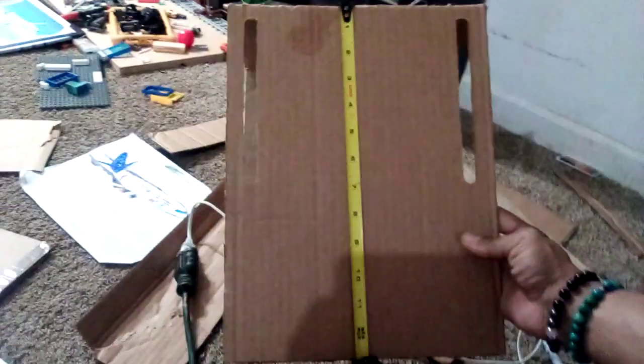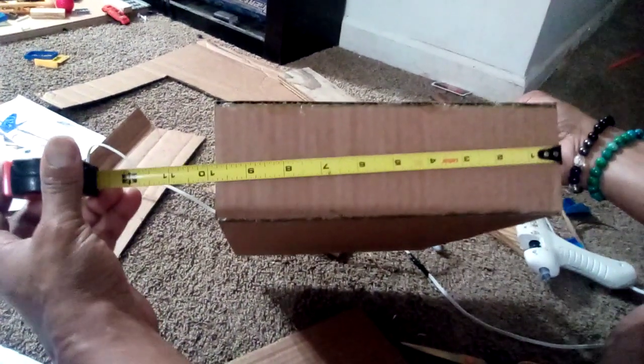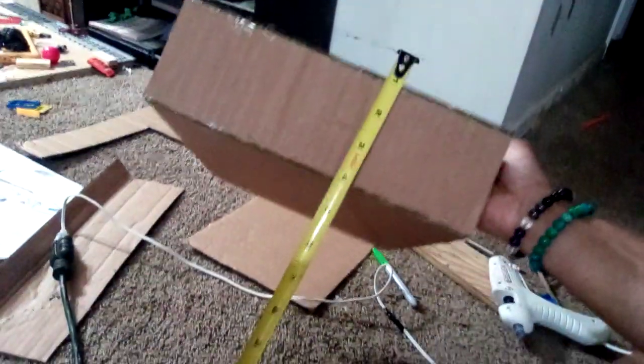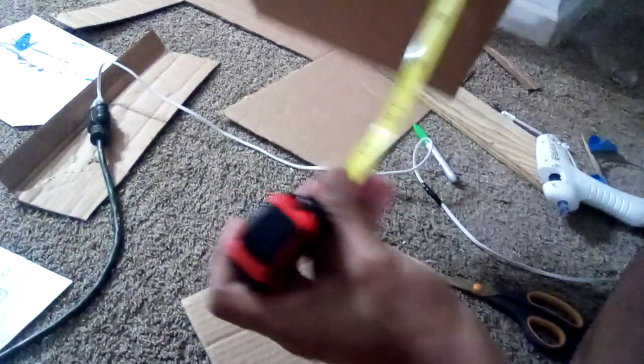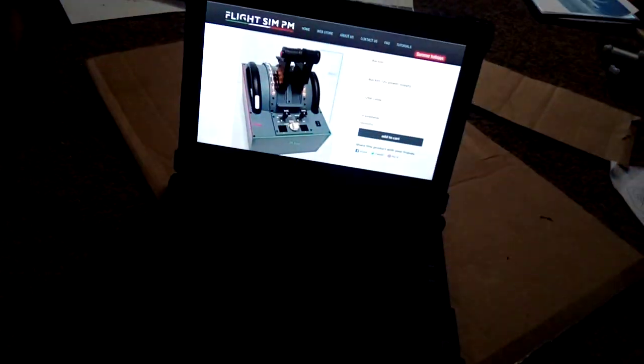The measurement for the height is 13 inches, and then we have nine and three quarter inches wide for both the top and bottom. For the front part, it's going to be about nine and three quarter inches wide and the height is three inches tall — this is kid's size. The back is a little bit taller than the front, at five and a quarter inches.